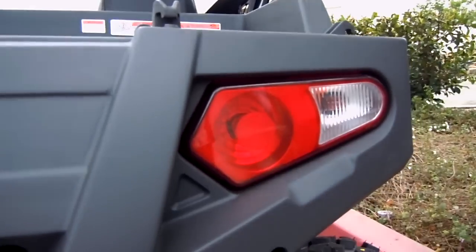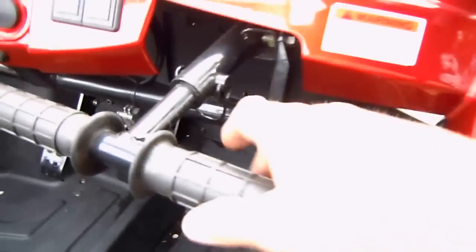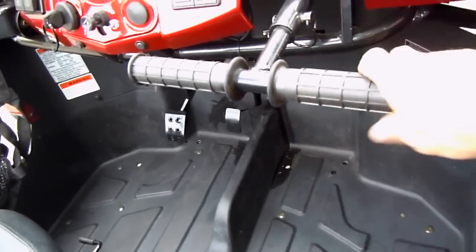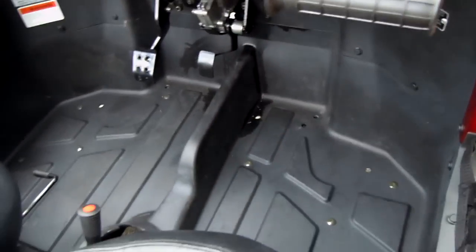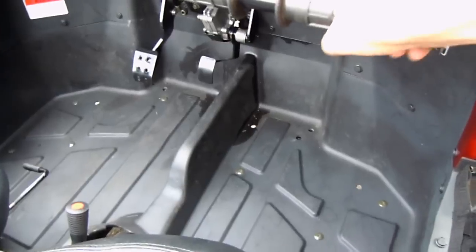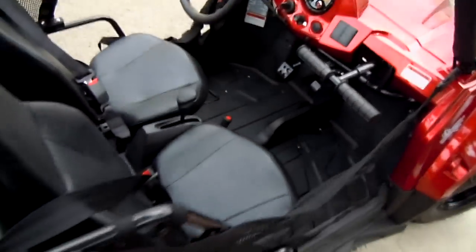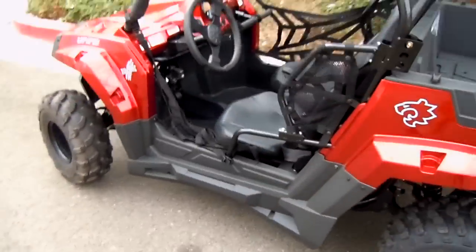Heavy-duty headlights — you're going to be seen. It's got grab handles in the front, and here's the cool thing: they're adjustable. Pull that pin and you can move it in and out. For a smaller passenger you can make it more comfortable for them to hold on. This is the 170cc Youth Blade UTV.